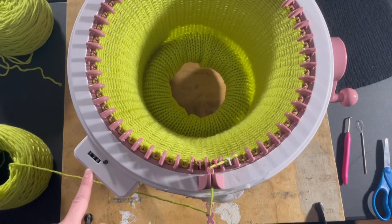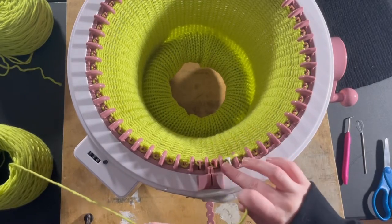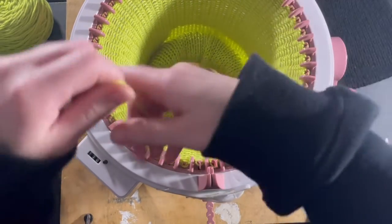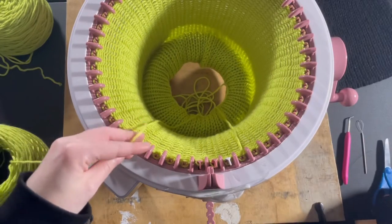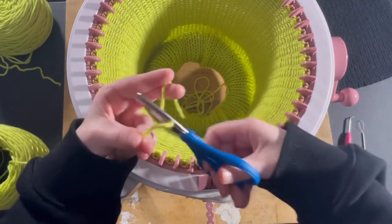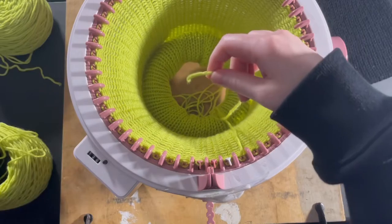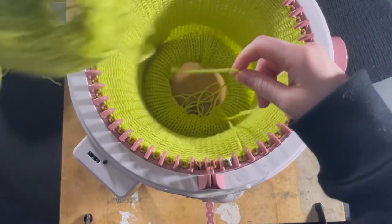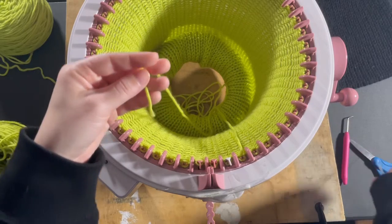I just hit 120 rows. Now what you're going to do is leave yourself a really big tail at this point — make sure your tail is pretty long because we're about to cast off. By the way, this is how much yarn I have left on my cake, which is almost about a skein of Impeccable yarn.